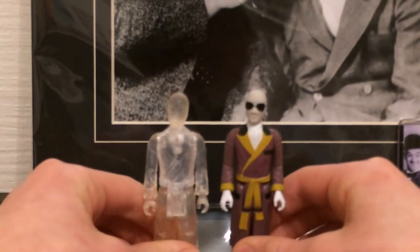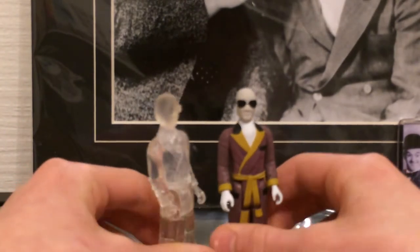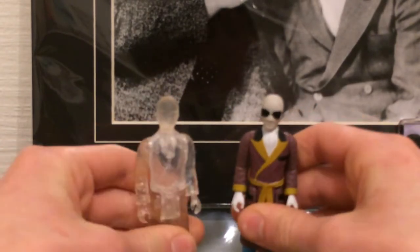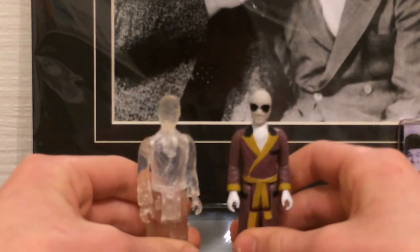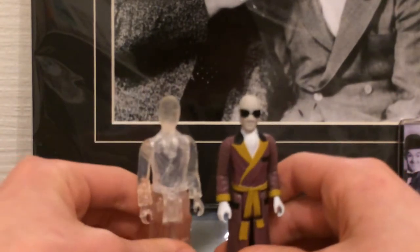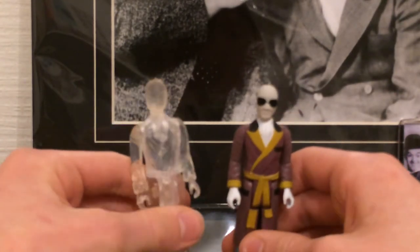This one is clear, obviously to represent that he is invisible, which is a pretty nice idea. You can see he's got his bathrobe on, his pajama trousers and a cravat kind of thing sticking out, and some sunglasses — all topped off with gloves and a bandaged head. Now if you haven't seen The Invisible Man, I would recommend going to see it. It is a brilliant film and these two figures are a good representation of the character in retro form. I do have a slightly more detailed figure which looks more realistic, which I will show in another review.